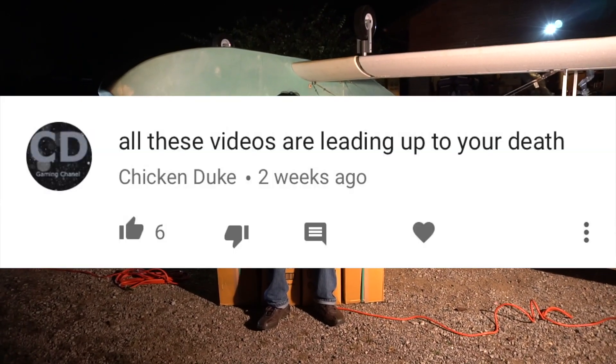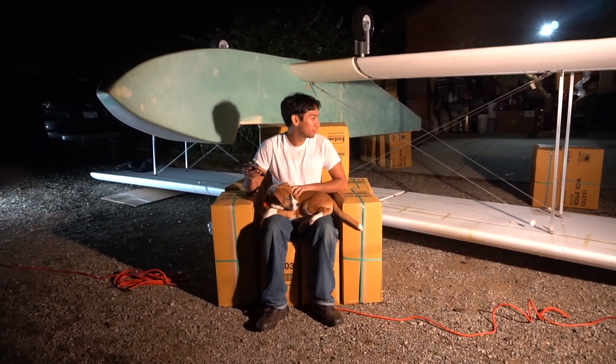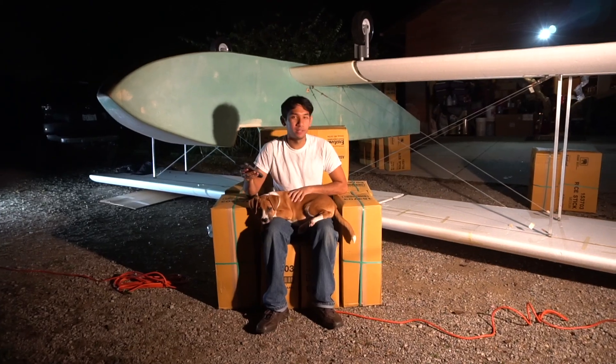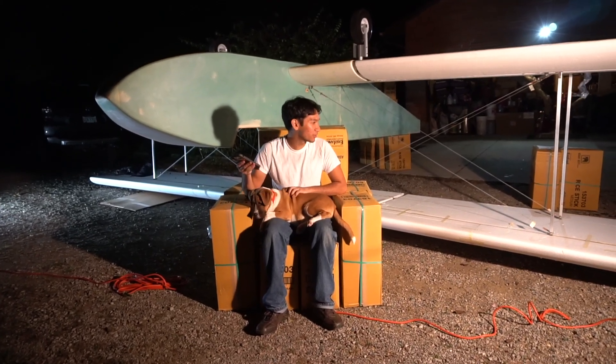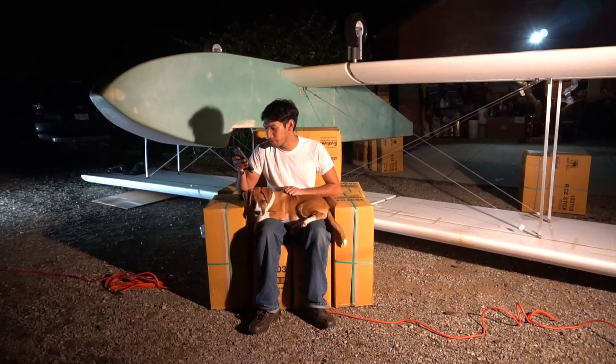All these videos are leading up to your death. Well, hopefully not. I'm doing everything, testing it kind of methodically, so hopefully no. If I do die, it'll probably be because of me getting in over my abilities, like trying to fly under a bridge or something.